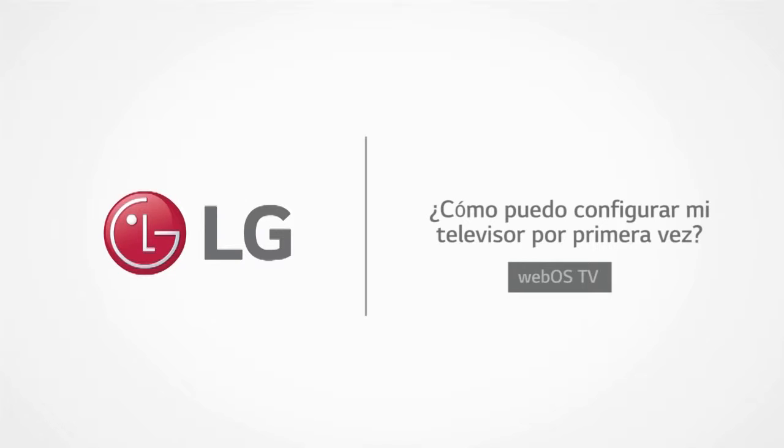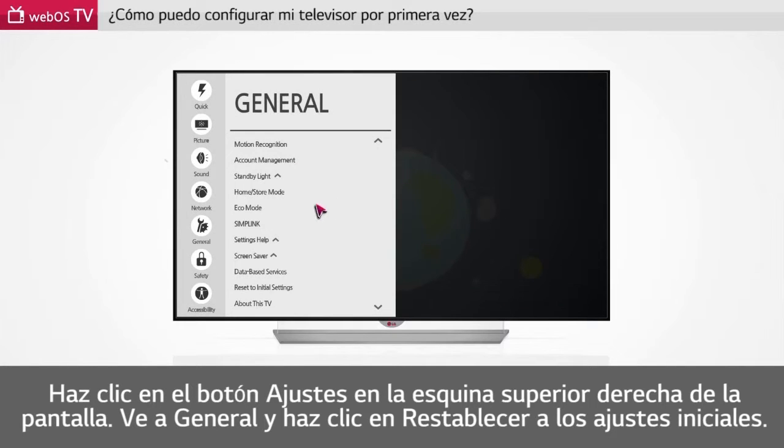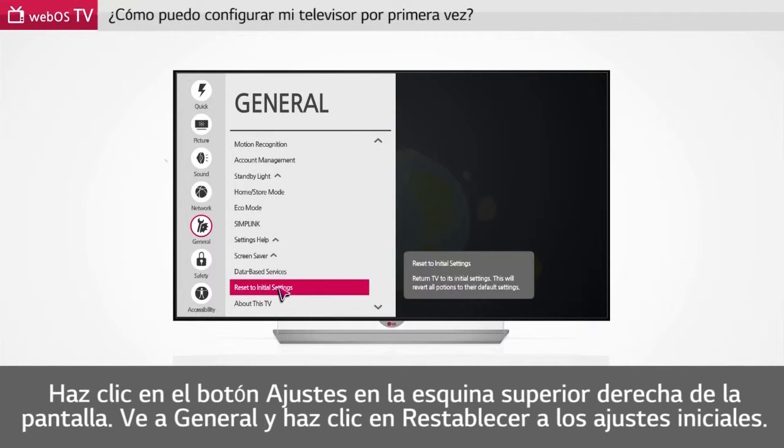How can I set up my TV for the first time? Click Setup at the upper right corner of the screen. Go to General and click Reset to Initial Settings.